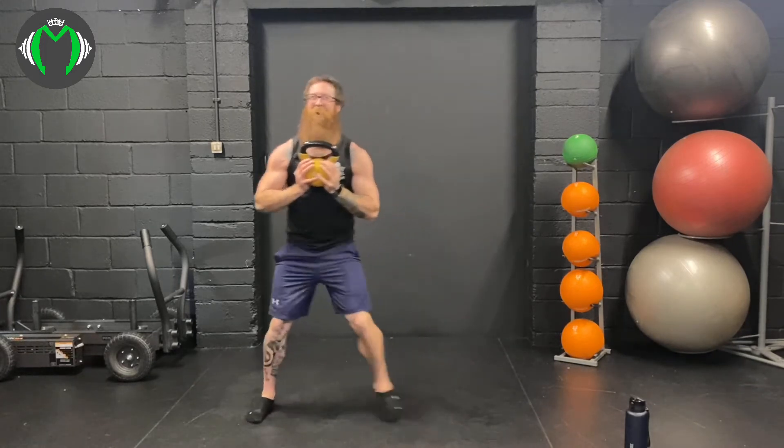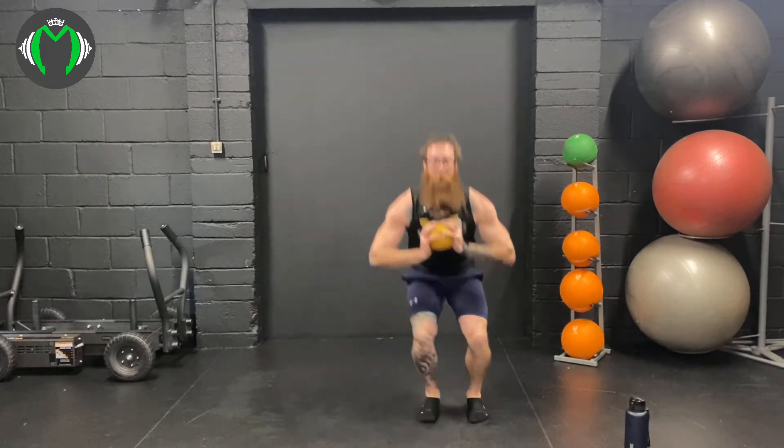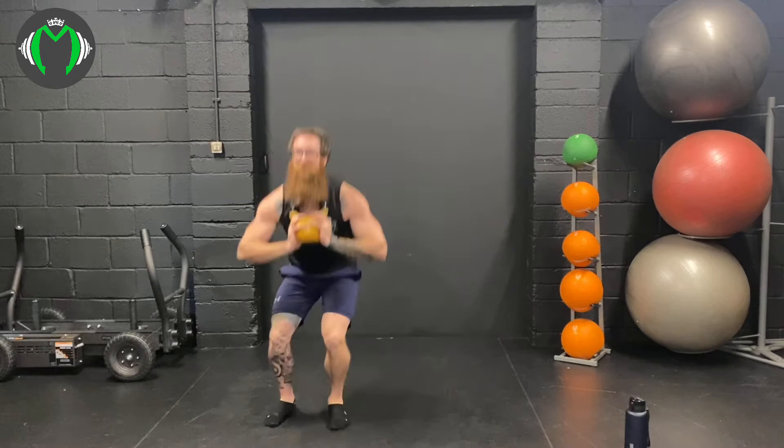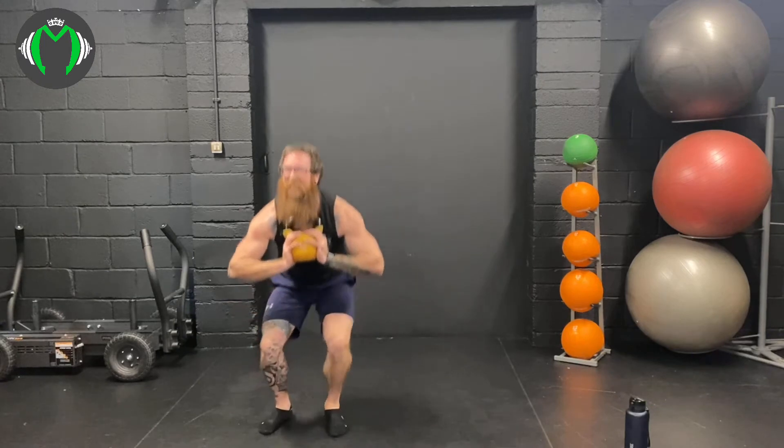Side step goblet squat — 20 reps. Here we go: 1, 2, 3, 4, 5, 6, 7, 8, 9. These are horrible — 10, 11, 12, 13, 14, 15. These just make the snatch even harder — 16, 17, 18, 19, 20. No recovery for the snatch there.